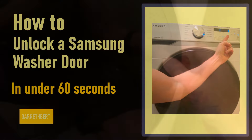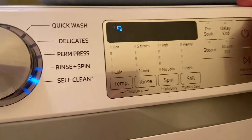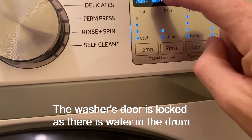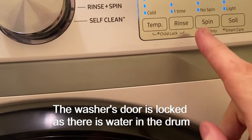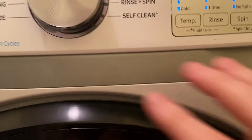It's happened again. My Samsung washing machine won't let me get my sneakers out. When I turn it on you can see the door is locked. So I found the quickest way to get rid of this issue is just to get it to drain.